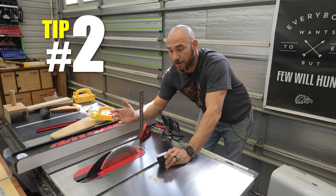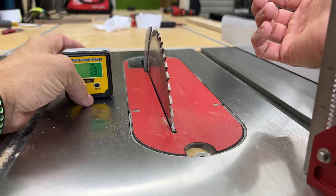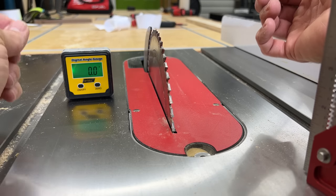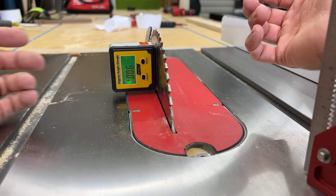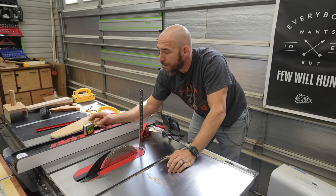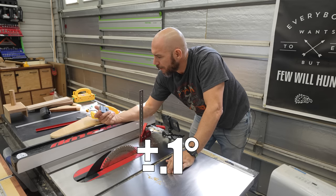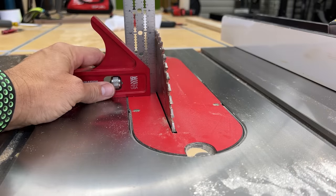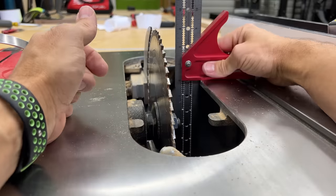Most of us, when we check the square of our blade to the table, will use something like this gauge here, which works good but isn't extremely accurate — it's just going to get you close. It says it's 90, but you know what you're making requires it to be exactly square. A lot of us are also guilty of just taking a square and checking the blade. That works too, but there's a better, more accurate way.